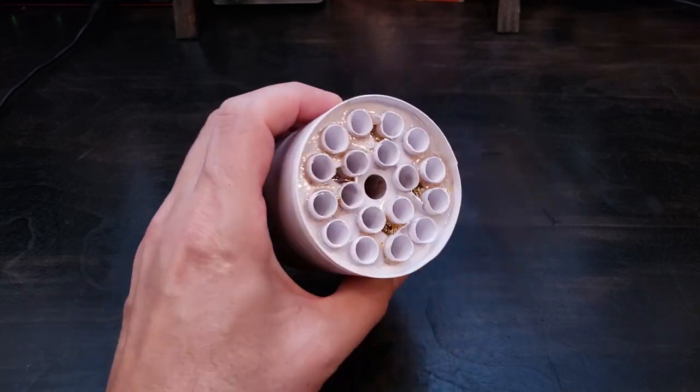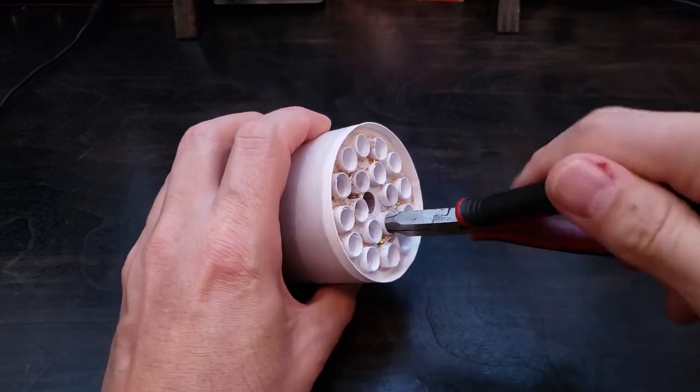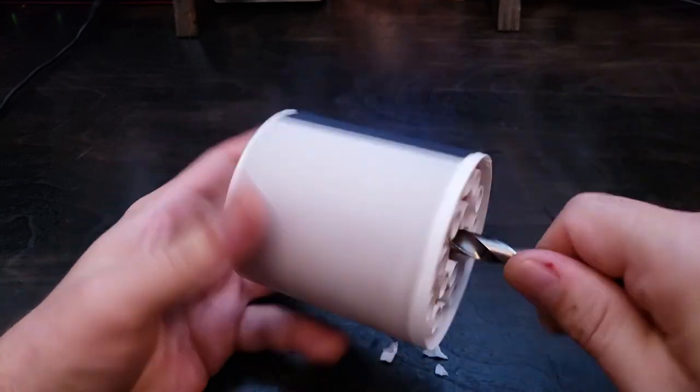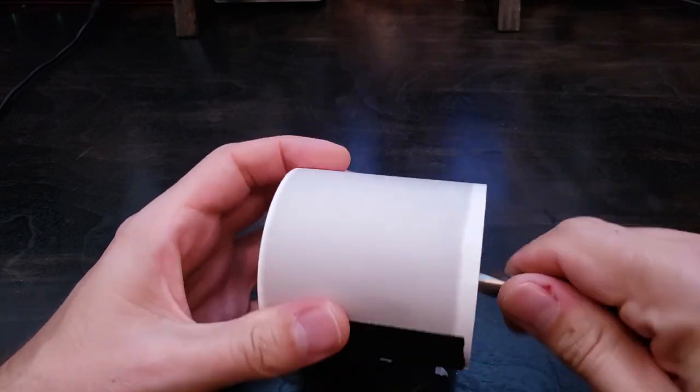24 hours later and the epoxy is cured. I thought removing the paper would be easy, but I was wrong. I think the first one really did come out with this method, but then I finally stopped wasting time and just drilled it all out.